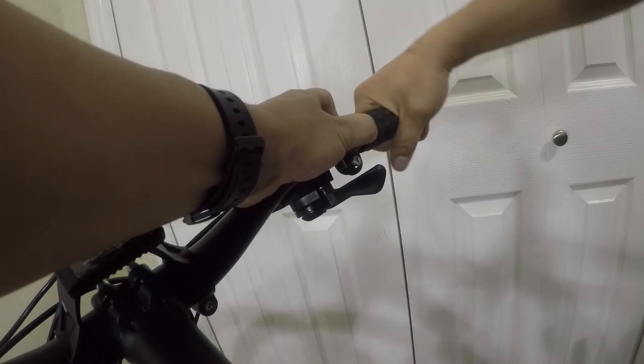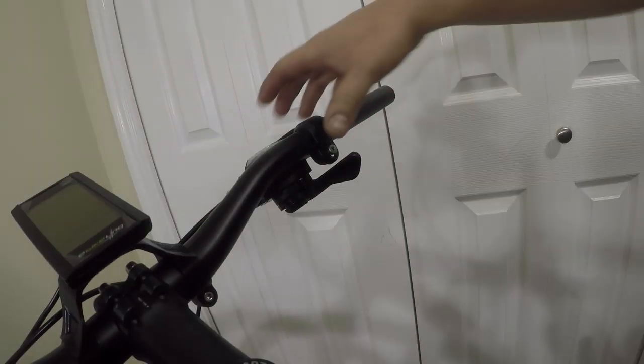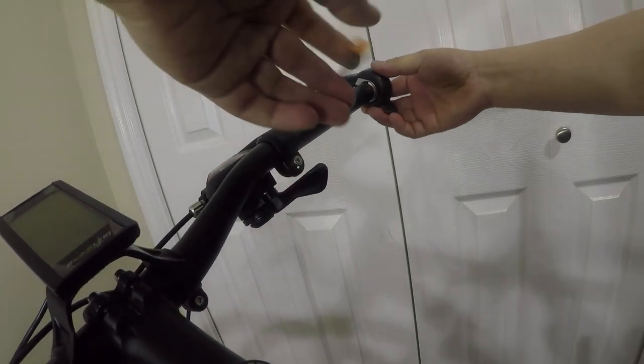Next is to install the thumb throttle. The kit can be used without the throttle, which is useful for some places where your bike can be confiscated for having one.